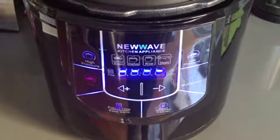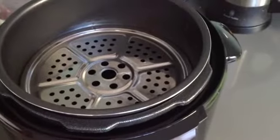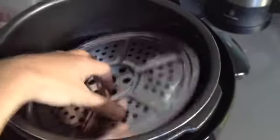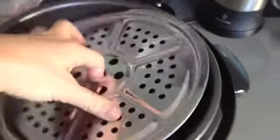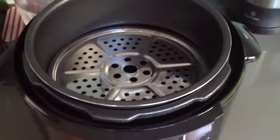The new wave has a steaming functionality which I'm gonna check out today. I've actually added some water below, if you can see it, and then I've put the steamer plate on top.